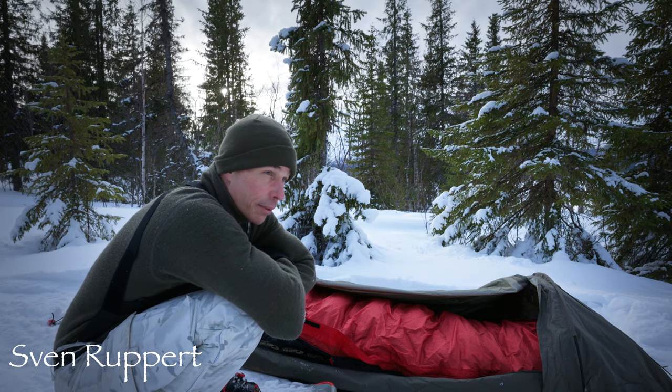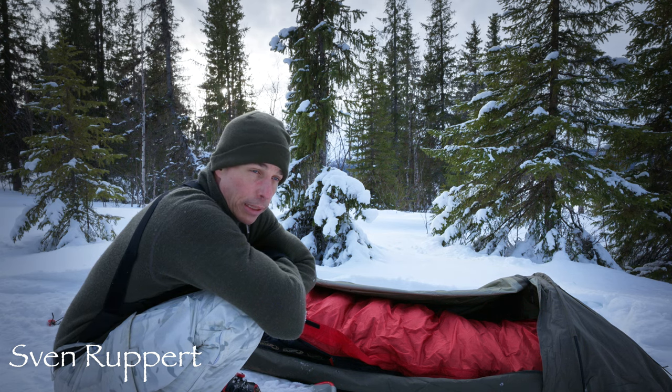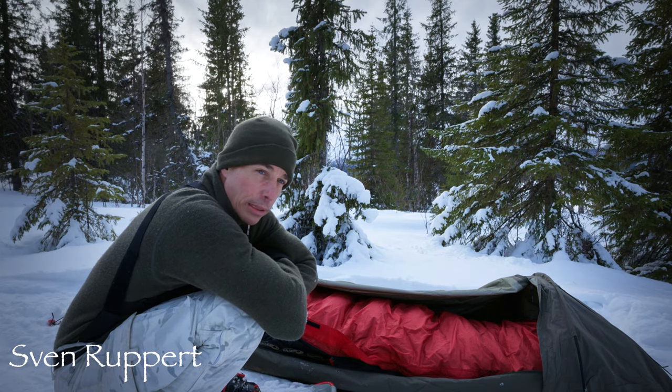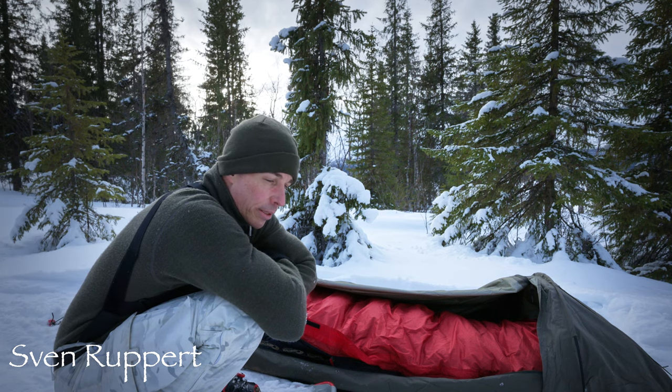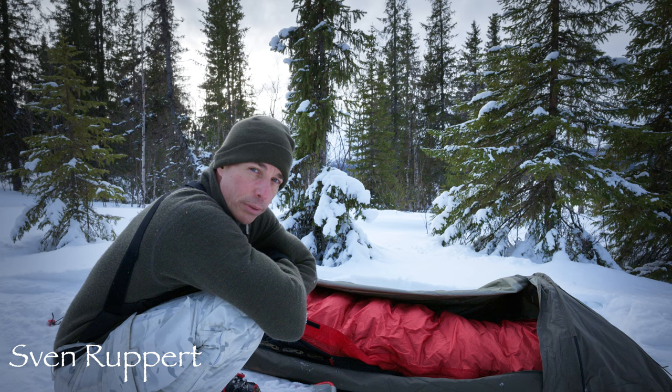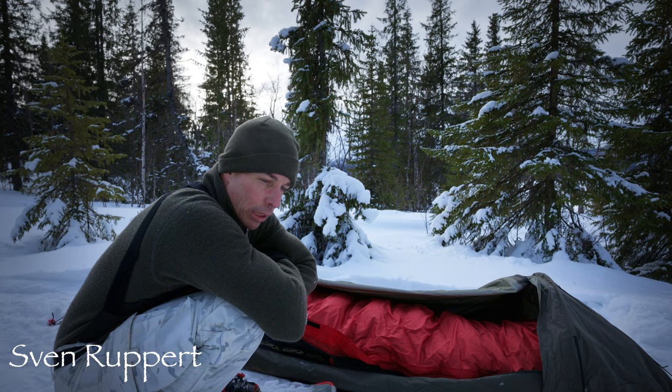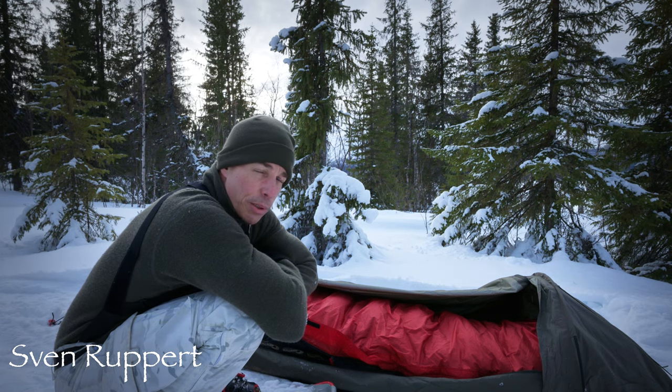Dieser Schlafsack ist nichts für Deutschland, garantiert nicht. Das heißt, wenn du mit dem in Deutschland bist, hast du erstens das Problem, dass du mit Daune unterwegs bist und bei uns ist es eher nass als trocken, wenn es kalt ist – Tauwetter und so. Und zweitens: es ist einfach viel zu warm. Keine Chance. Ich würde in Deutschland bei den Witterungsbedingungen eher auf Kunstfaser gehen, weil dann habe ich weniger Ärger mit der Feuchtigkeit, und irgendwas bis minus 20 reicht da ja locker aus.